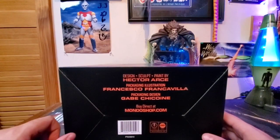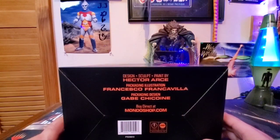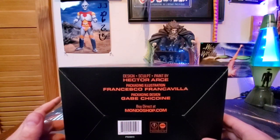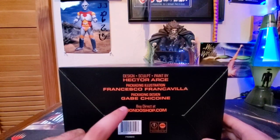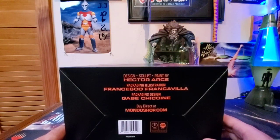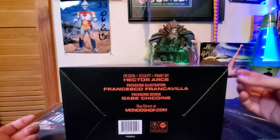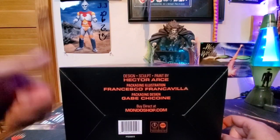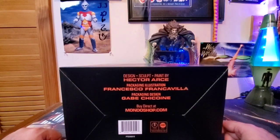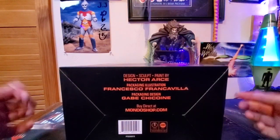The bottom of the box tells you the design, sculpt, and paint by Hector Arce. Packaging and illustration by Francesco Frencalavia — I hope I'm pronouncing that right. Packaging design by Gabe Ciccone. You can buy these figures direct at MondoShop.com, but if you are planning on getting anything from Mondo in the future, whether that be figures, posters, etc., you better be quick because figures and everything sell out fast on Mondo. They need to bump the numbers up — they said they were going to do that, and they still have yet to prove that.